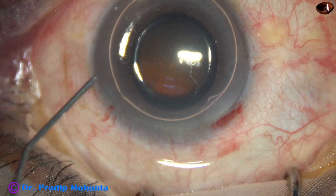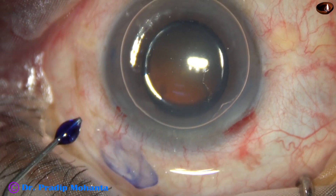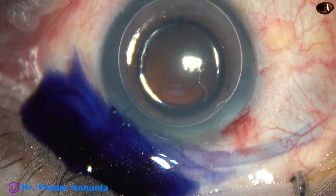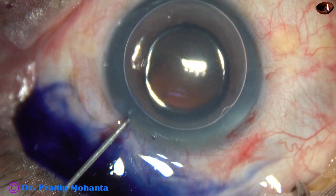Now the plan is to stain the anterior capsule with trypan blue dye. For that, I use an air bubble. Beneath this air bubble, I inject the dye. There should be uniform staining of the anterior capsule.